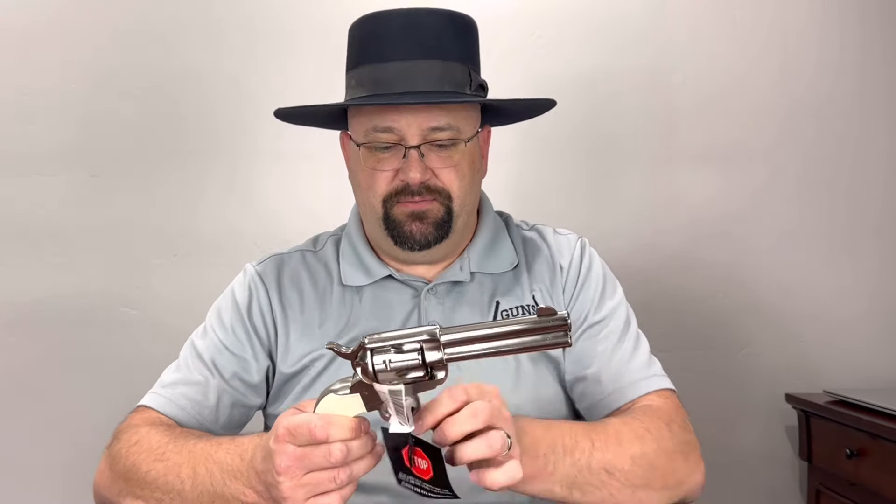Let's just make sure it's not loaded. There's nobody else in here so I'm not pointing at anybody, but we've got 1, 2, 3, 4, 5, and 6 — they are all empty. And let's just have a feel of that action. 4-click hammer. Always like that. Historically correct. Yeah, very, very smooth.